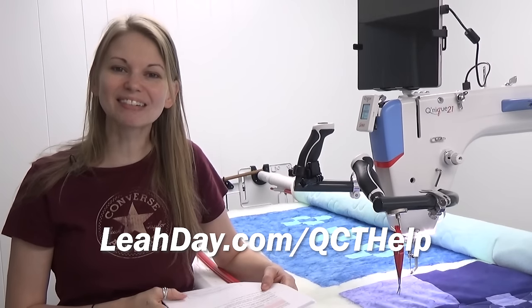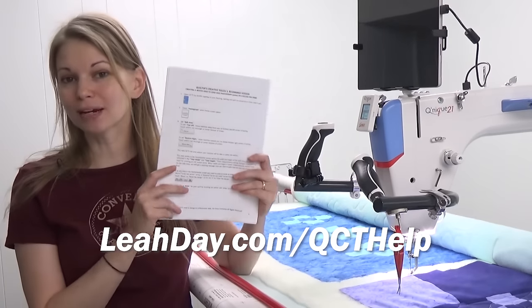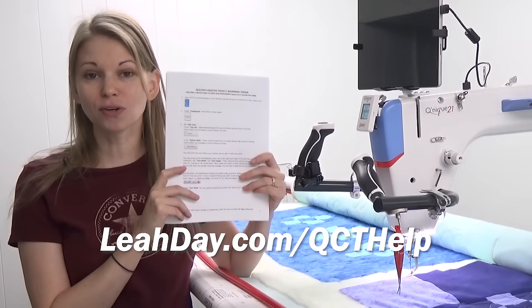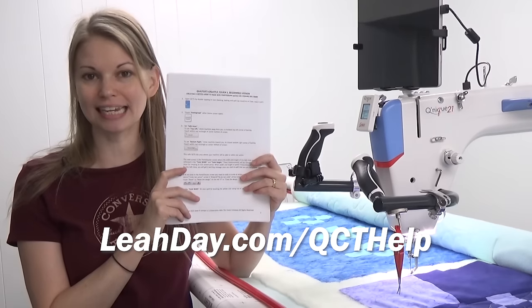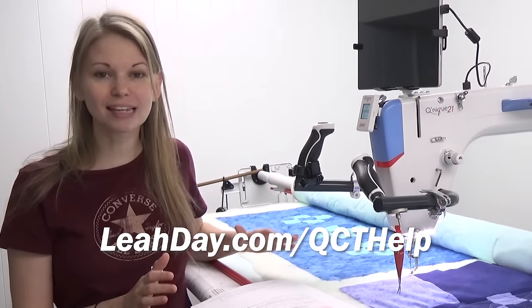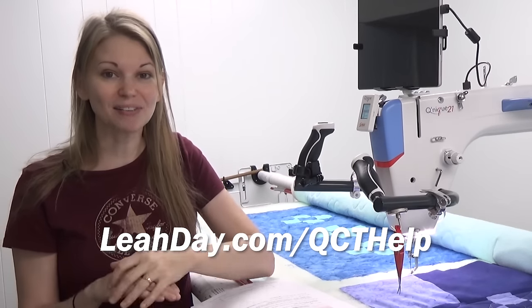Hello, my quilting friends! My name is Leah Day and welcome to this QCT tutorial. Today we are going to be following along with a PDF created by Janet George on how to stitch a nested pantograph design on your quilt. You can follow along with this PDF — come and download it at leahday.com/qcthelp. I'm going to be stitching this out on a baby quilt from start to finish on this tutorial.